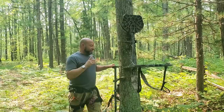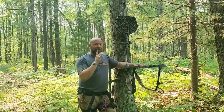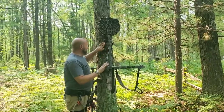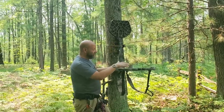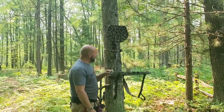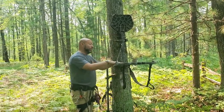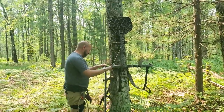Before you do a toe hook or step-in method, it is vitally important that you cam this over first. If you do not cam it, and you have the strap as tight as you can get it and then step into it or toe hook it, you are stepping into a very unsecure, dangerous stand. There's no safety factor for you to step on. We want to cam it first, and then do a step or toe hook method.